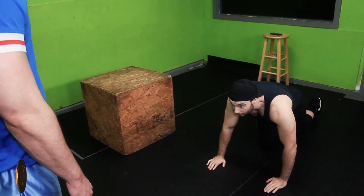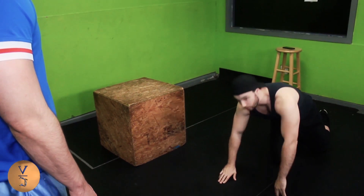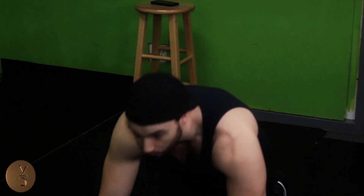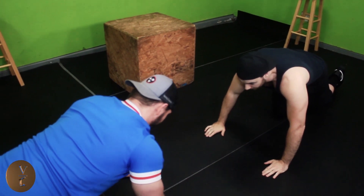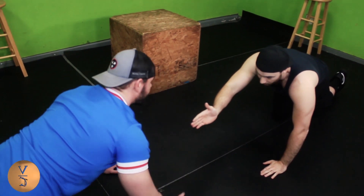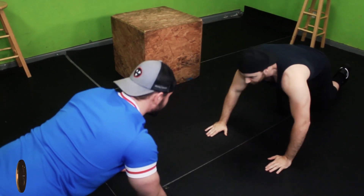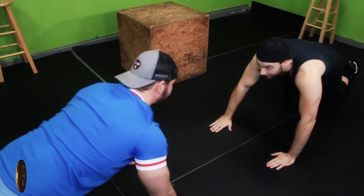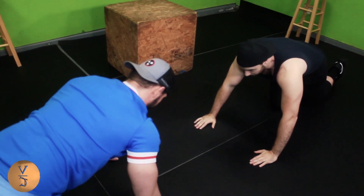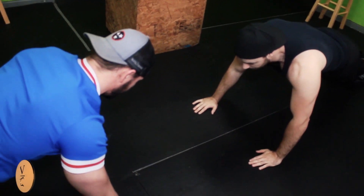Now let's do a team pushup. I'll teach you how to do team pushups. Derek's going to get on this side and we're going to face each other. When we're down on the ground, we should be able to look up at each other, and we should have enough distance between us to where we can come up and slap hands. We should both go down at the same time — same pace.